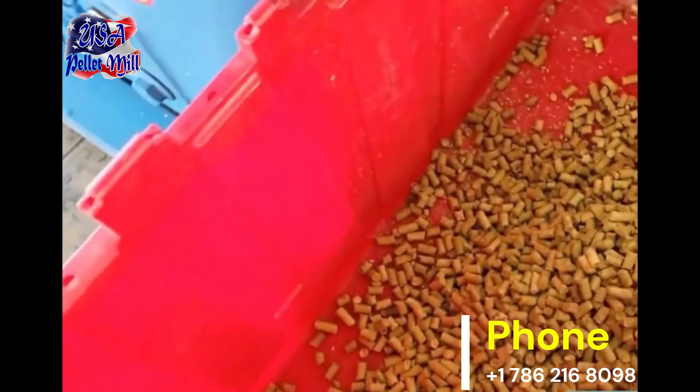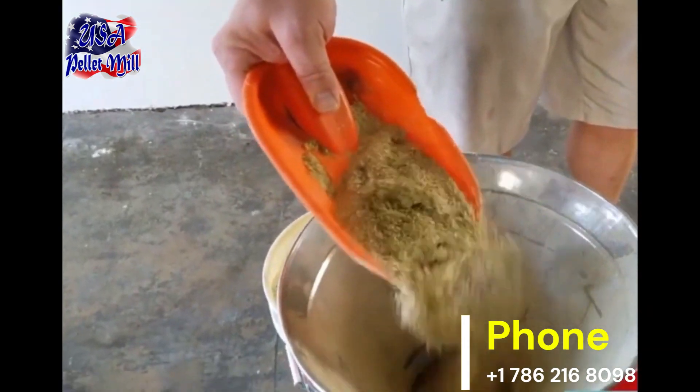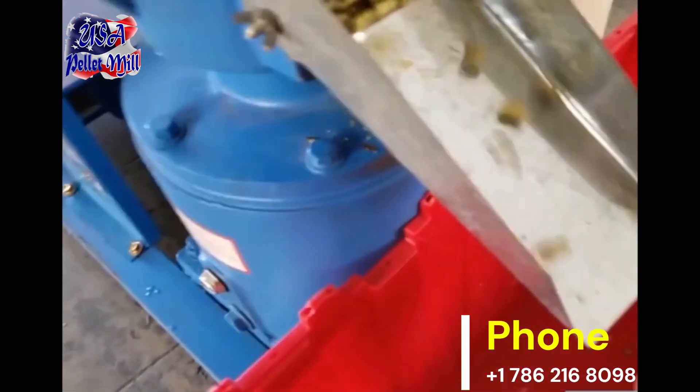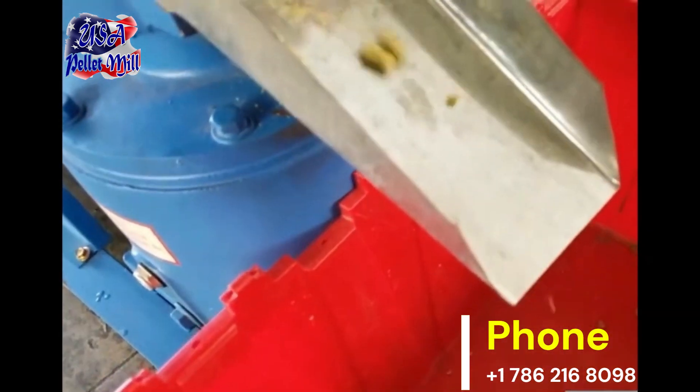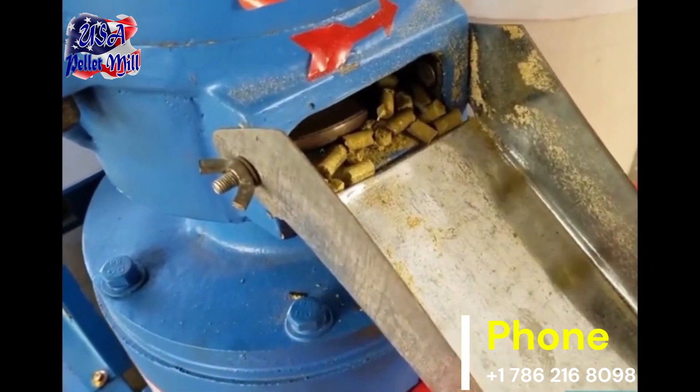Welcome to USA Pellet Mills. Chicken farming is a vital part of agriculture, providing fresh eggs and meat. Today, we'll guide you on making high-quality feed pellets for chickens using the USA Pellet Mill. Let's start with the essential raw ingredients.